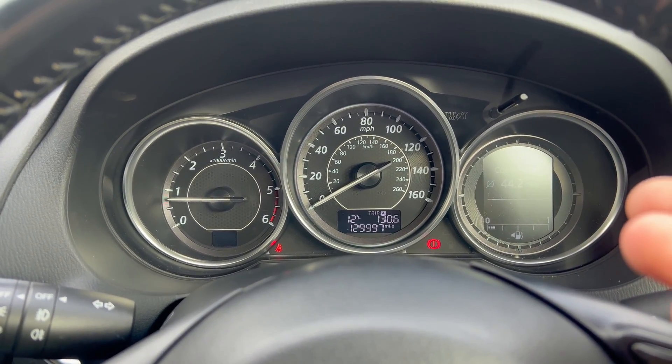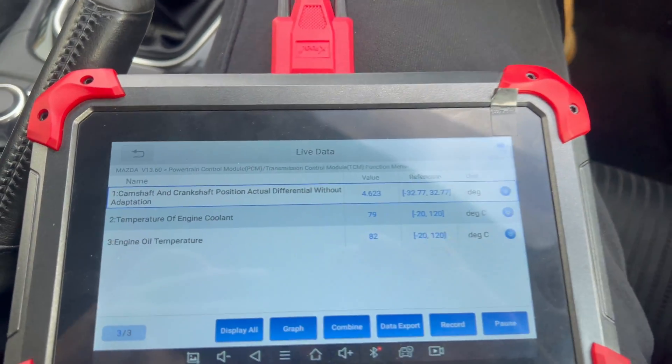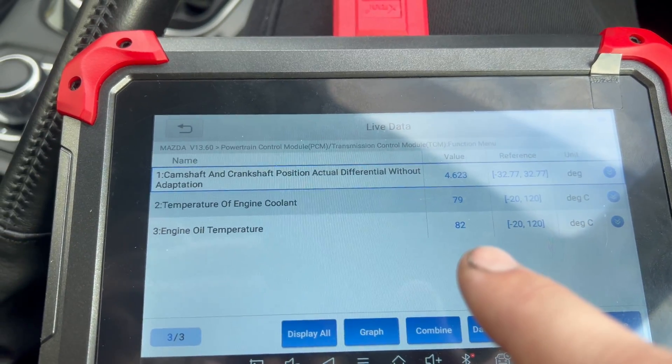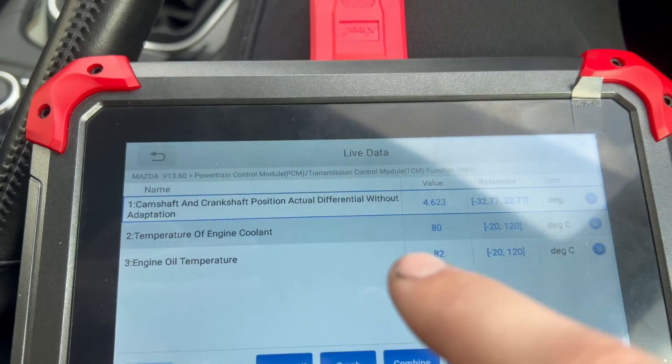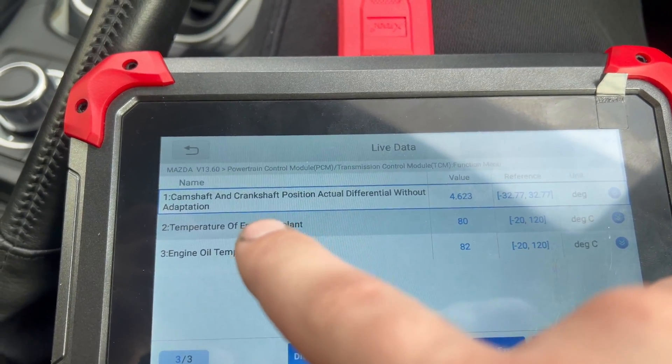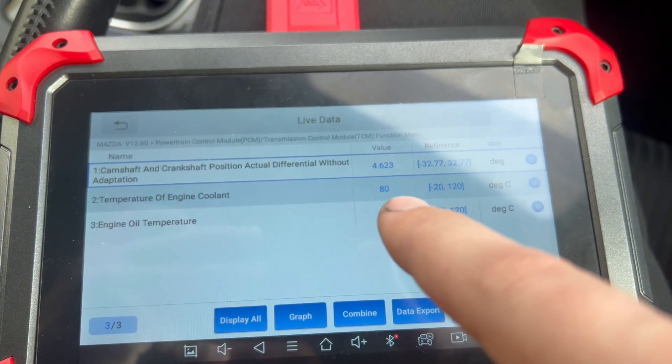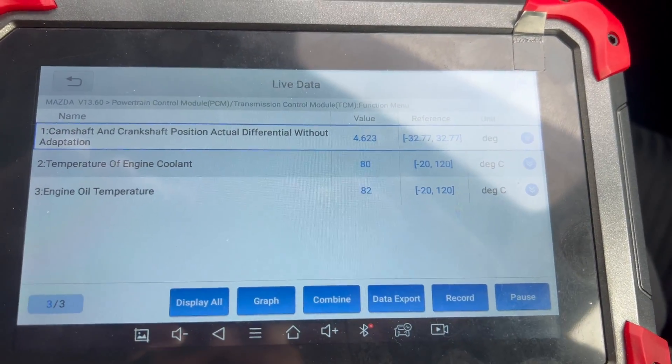The car is idling and running. On the scan tool I have selected three PIDs: engine coolant temperature, oil temperature — both around 70 degrees, at operating temperature — and the key PID which is the camshaft and crankshaft position actual differential without adaptation, measured in degrees. I've done the timing chain on this car but haven't reset it yet. The ECU checks the relationship between the camshaft and crankshaft sensors.